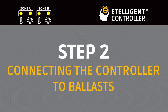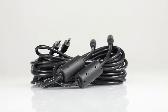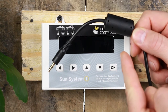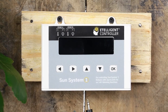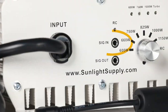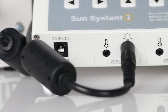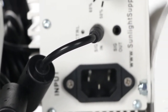Connecting the Controller to the Ballast. The controller comes with two signal wires to connect the controller to the starting ballast. These signal wires can be identified by the magnetic rings on the cable. Plug one end of the signal wire into the hole marked with a light symbol in Zone A. Plug the other end of the same cable into the SIG-IN on the first ballast of your Zone A chain. Repeat for Zone B, plugging in the opposite end to the secondary ballast zone.